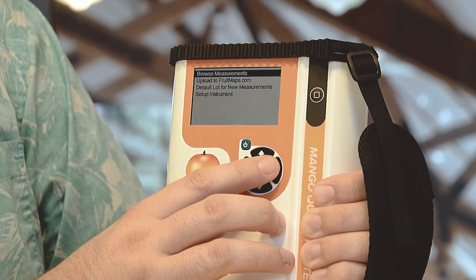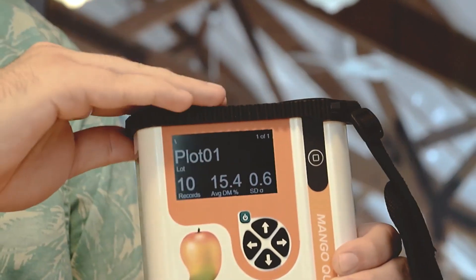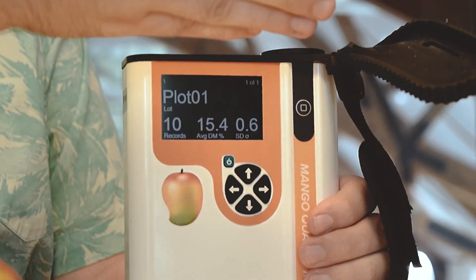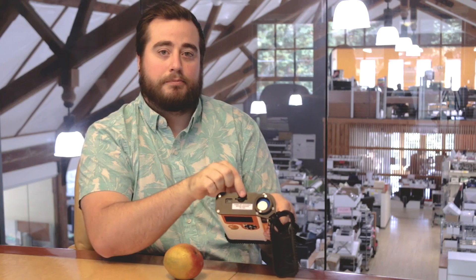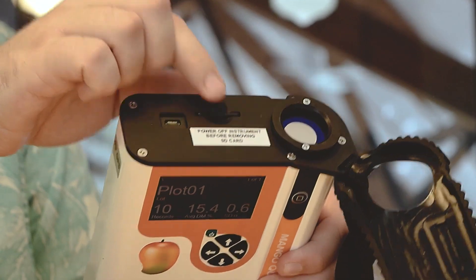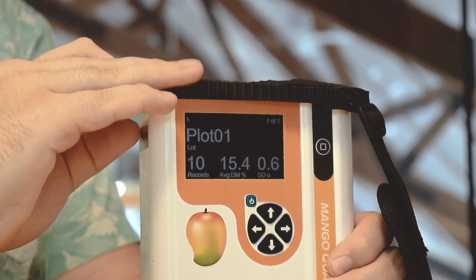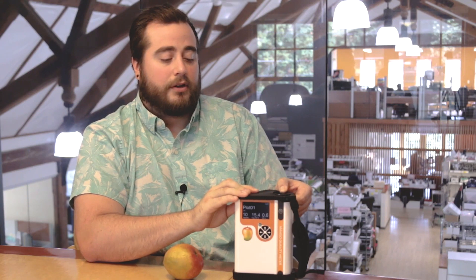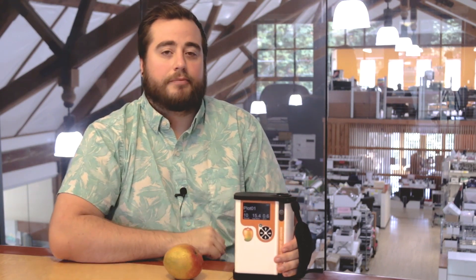If I wanted to upload my data to my computer, I would simply remove the top rubber bumper and eject the SD card after powering off, then insert it into my computer. This is also how, whenever we update models, you can update your model by uploading it to the SD card.